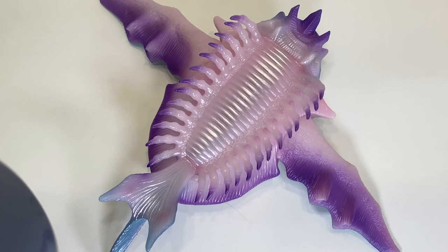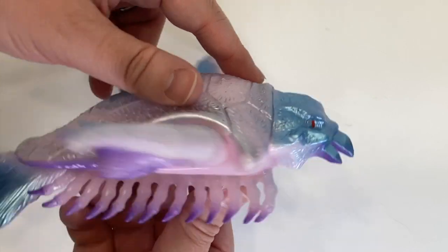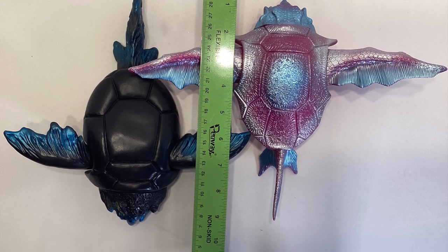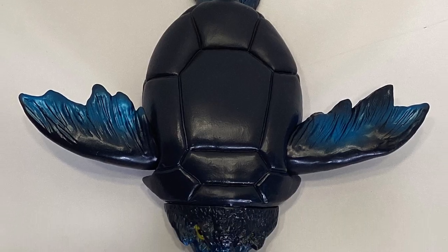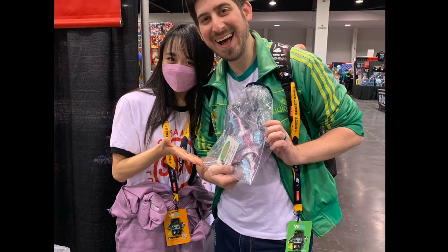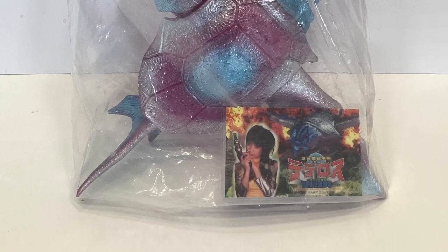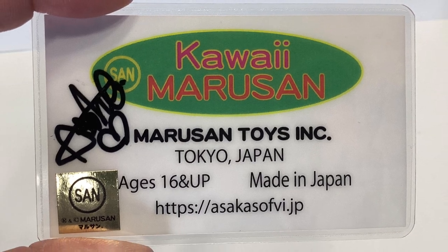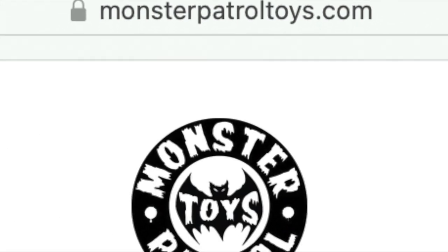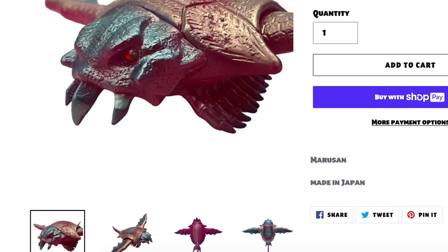For more history about this specific figure and Teteros in general, there's a video from Marusan's own channel linked in the description. This new version is actually slightly shorter than the original, but the wingspan has been extended from just under 9 inches to 11 and a half. I purchased this one in person from the Marusan booth at DesignerCon 2022. It came in a clear drawstring bag, and instead of a header card, it had a laminated card featuring Bommel and Asuka Kubo in her Teteros outfit. If you're on the hunt for this figure, there's at least one left at MonsterPatrolToys.com, as of the recording of this video, for $150.